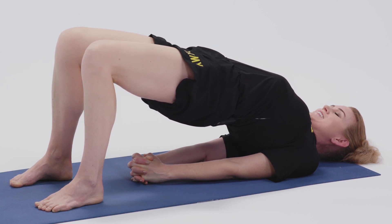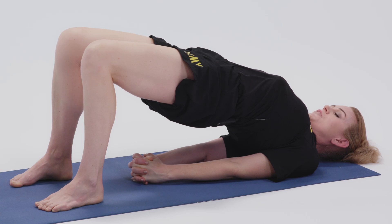Some people have a tendency to stop breathing in these chest openers. Make sure you're keeping the deep and steady inhale and exhale through your nose.